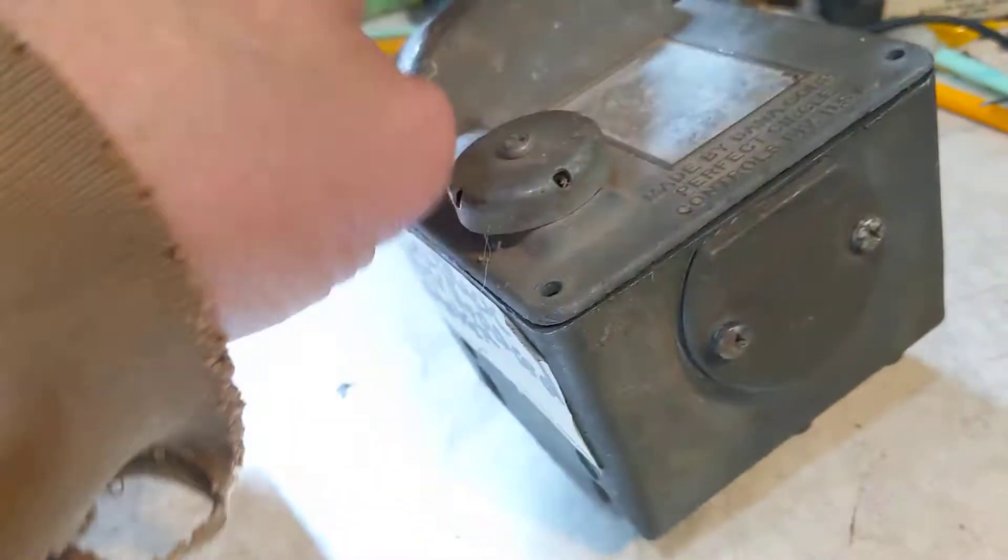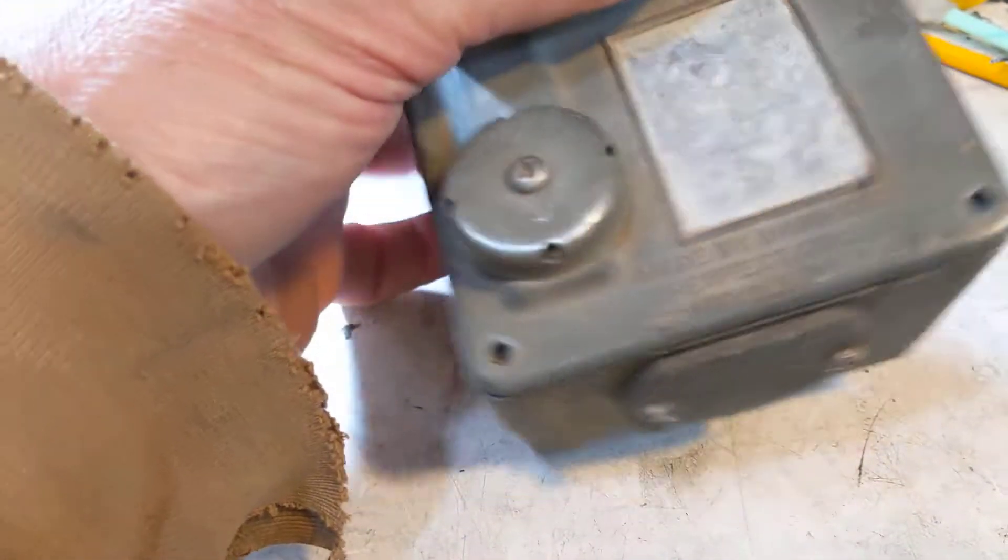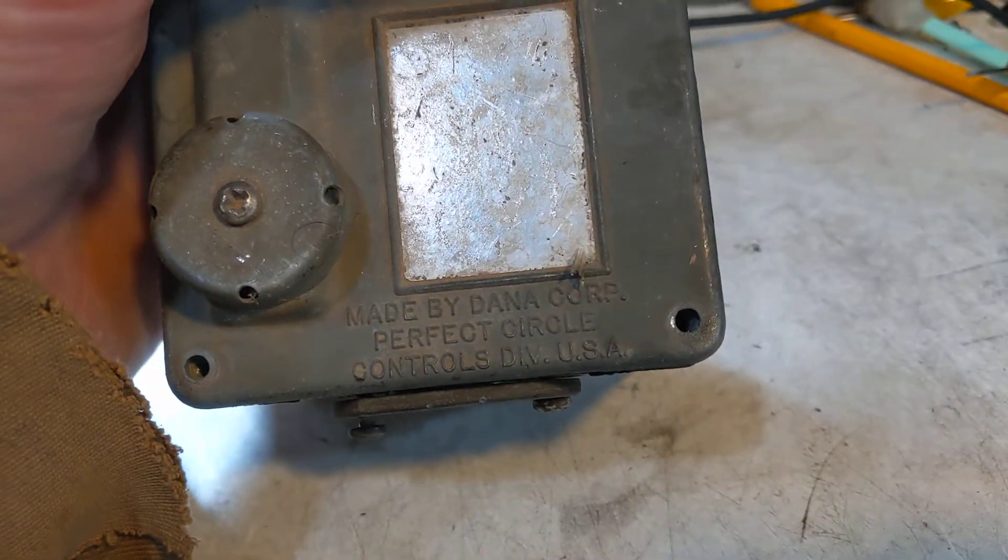This is a Dana Perfect Circle Cruise Control. There it is — Dana Perfect Circle.